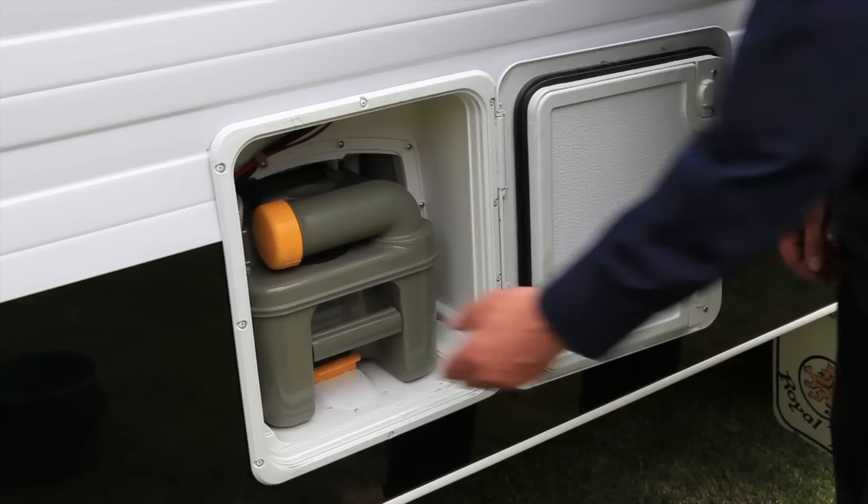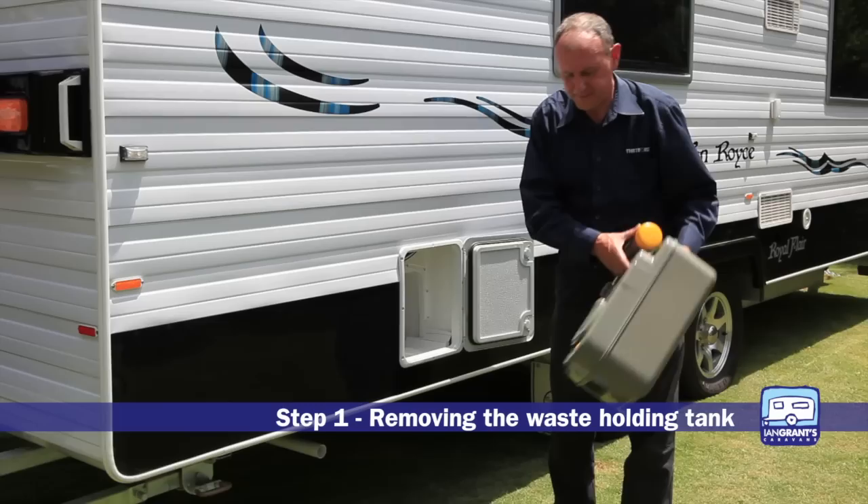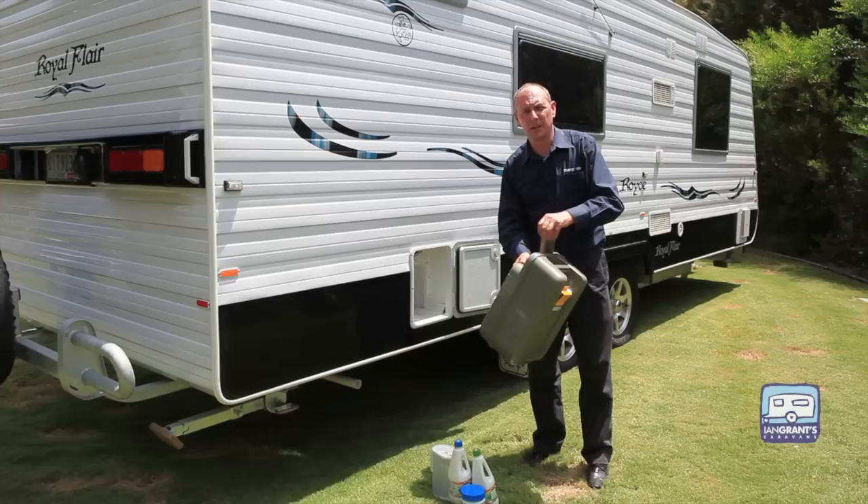Here we have the tank ready to pull it out. To remove it, just lift up the clip here and slide it out. Now before use we have to prepare this, and here we have water and chemicals to add to it.